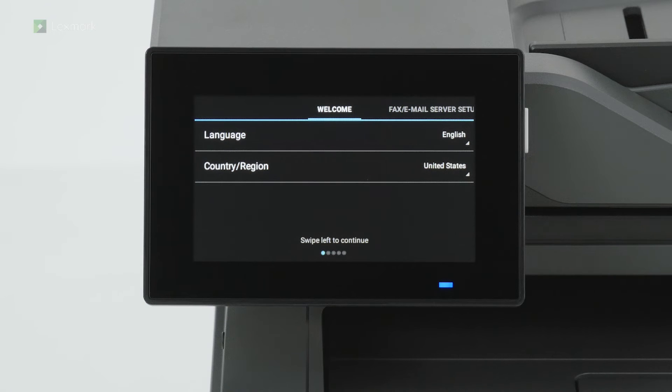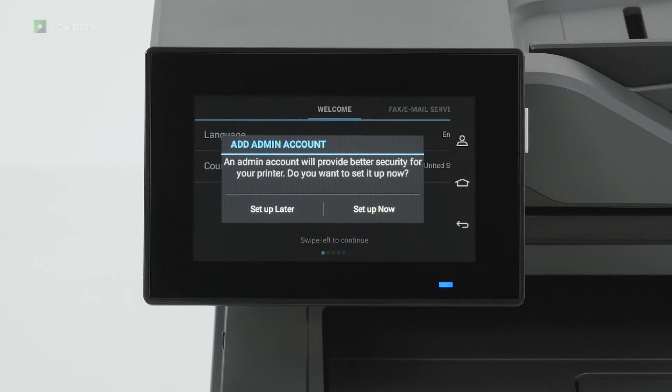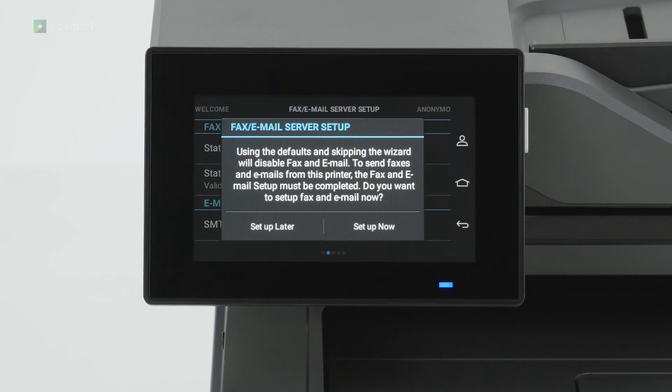Select the display language and your country or region, and then swipe left. For enhanced security, you can set up an admin account on your printer. If you do not want to set up an admin user account, then touch set up later. You can set up the printer using the Lexmark mobile assistant mobile app. Touch no to set up later.